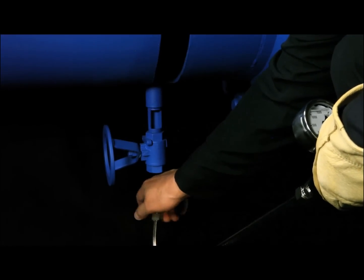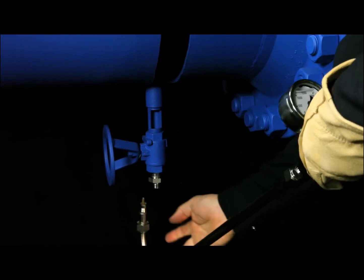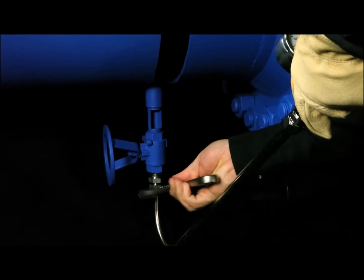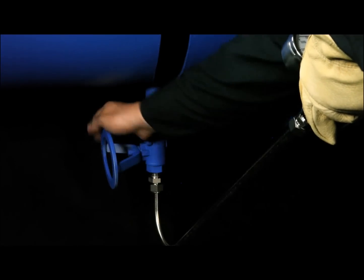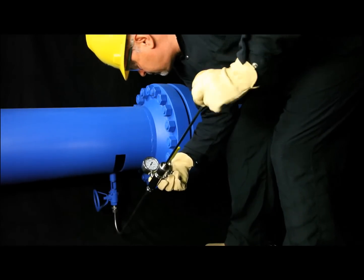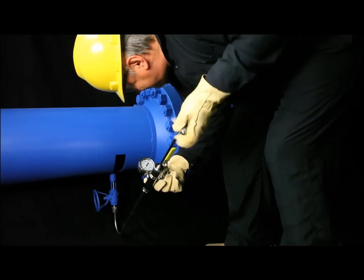To use, simply attach the tool to the valve and tighten. Open the process valve to the full open position. While rotating clockwise, push the handle, thereby causing the drill to cut through the clog.